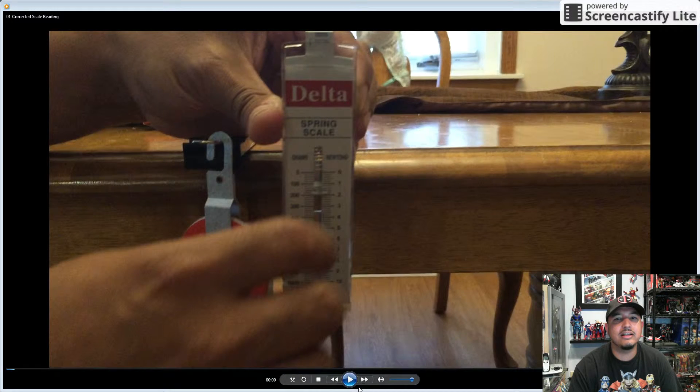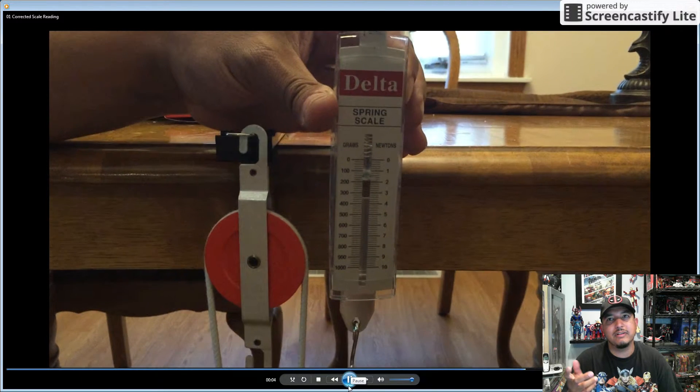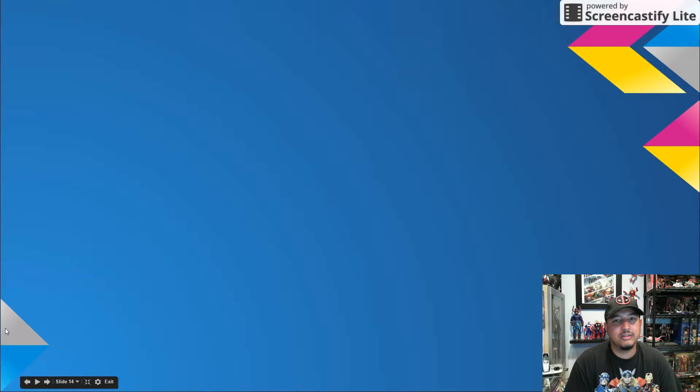Okay, this is where I corrected the scale — the last reading was actually incorrect. So let's look at a student's completed data table. Let's focus on Part 1 for now.